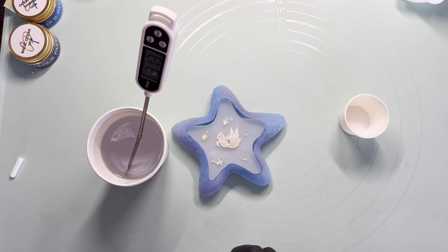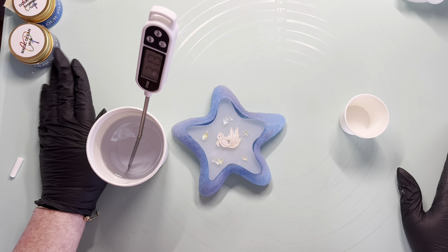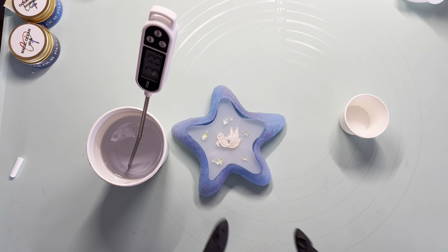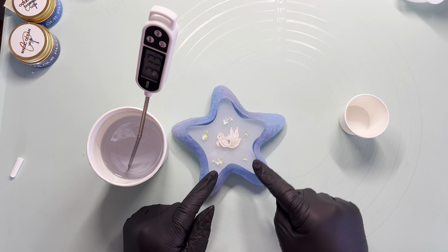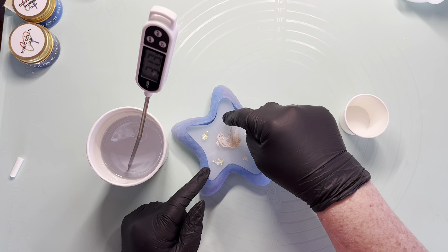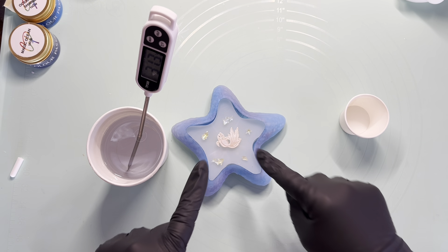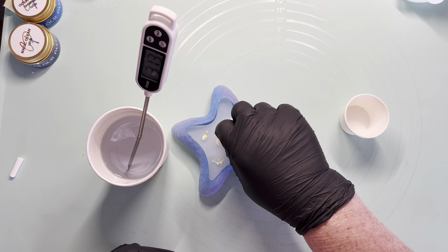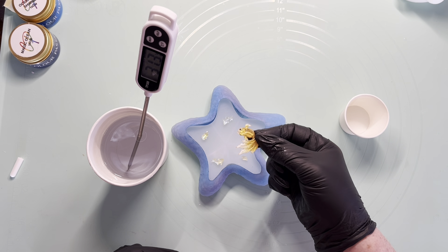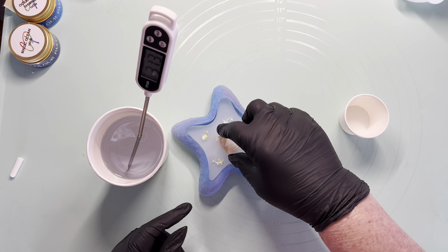We're at 31.3 degrees. I think I'm going to wait until it gets to about 33–34 and then we'll decant. I've finished putting my little fishies in — I found some little yellow ones and a little sort of greeny one. I've just sort of put them in there, sort of symmetrical. And then we have our yellow fish — he's yellowy orange, so he will stand out quite nicely.